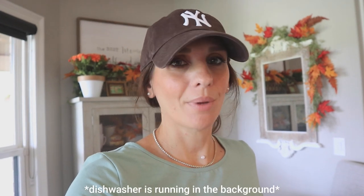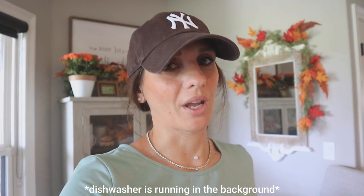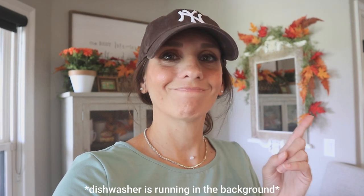Hi guys! Today's video is going to be a DIY that I've been wanting to do but I actually did not think I was going to do a Dollar Tree version. But I found these pumpkins at Dollar Tree — they're not ceramic, but I thought let's see if it'll actually work on wood.